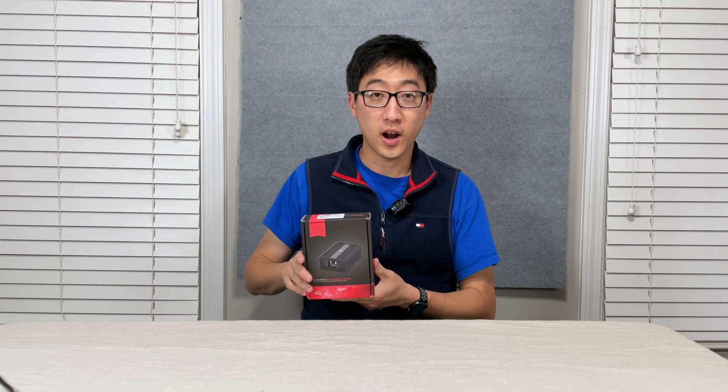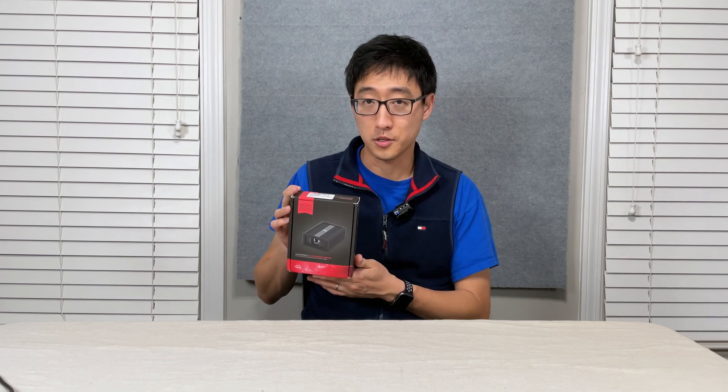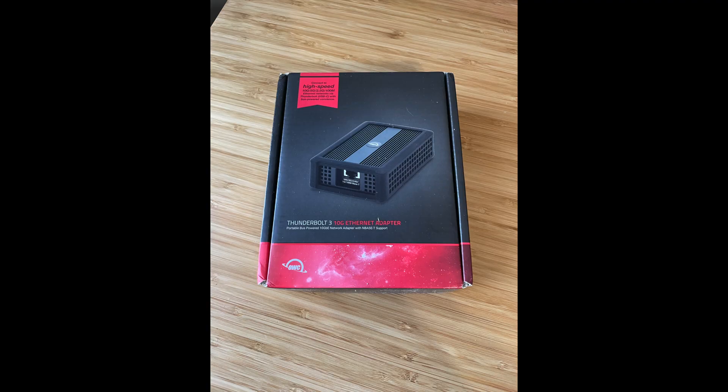This right here is the Thunderbolt 3 to 10 gigabit ethernet adapter from OWC. OWC generally makes pretty good stuff — we've had good luck with their products most of the time. We ordered this one a while ago, we've had it and used it for a while, so we can give you a pretty good review on it.